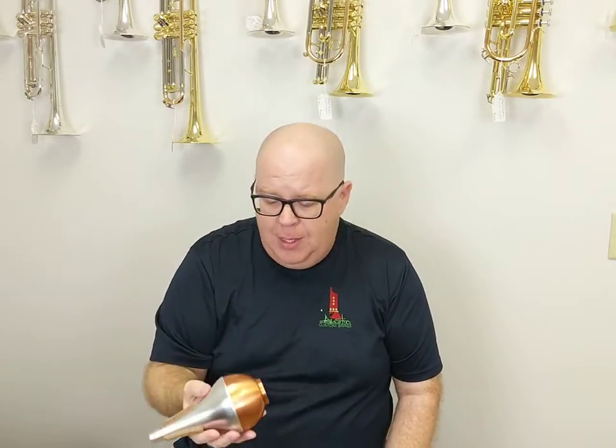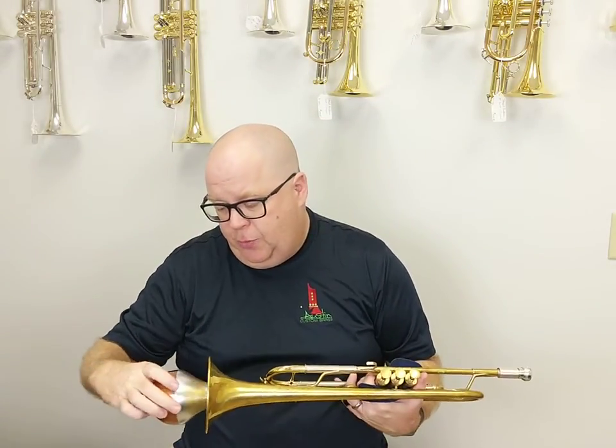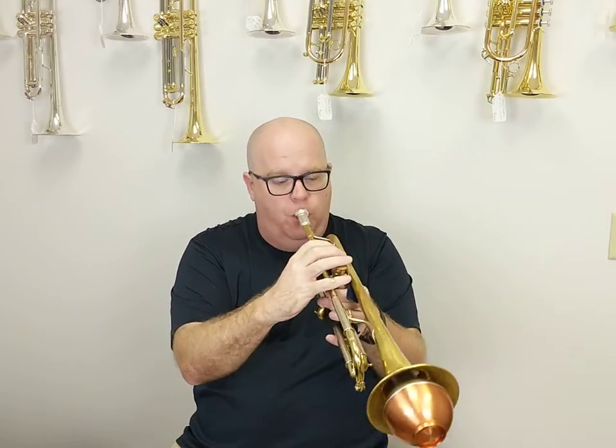This is the Solo straight mute. It's got a copper bottom — it is beautiful. It sounds great in all registers, very crisp. It has a really great sound, very easy to play, and intonation is quite good.